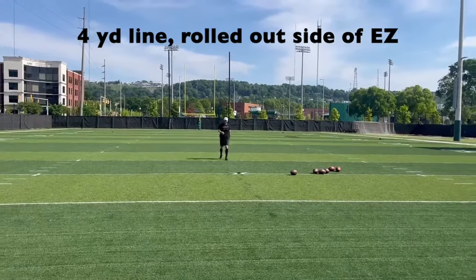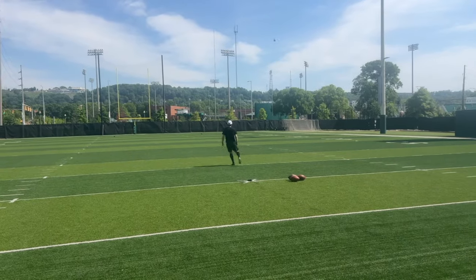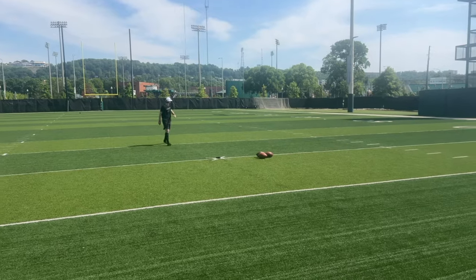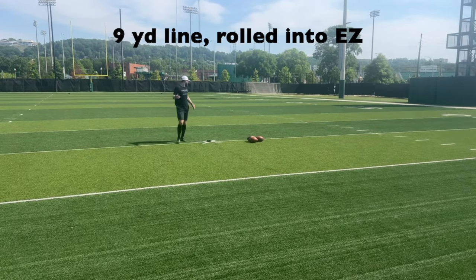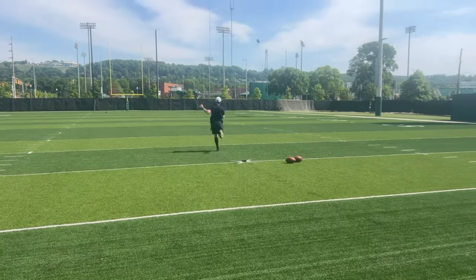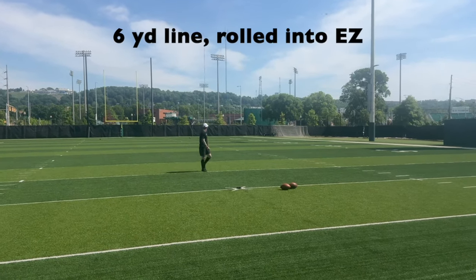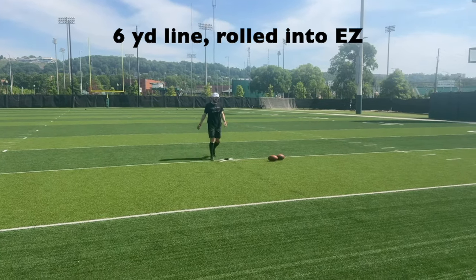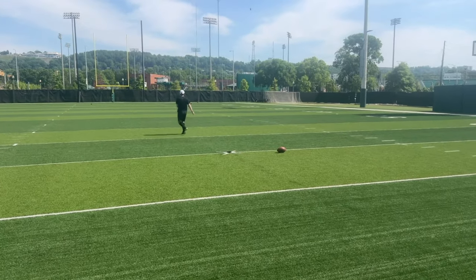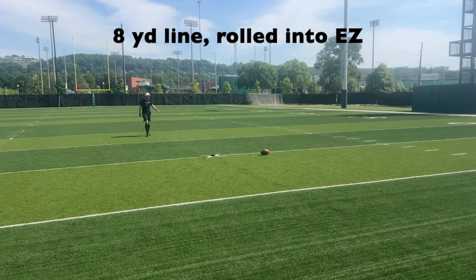Four yard line on the side of the end zone. That's perfect. There's no way they're going to get that. That was probably the best kick I've seen. Nine yard line, throwing in the end zone. Five or six yard line. Eight yard line.